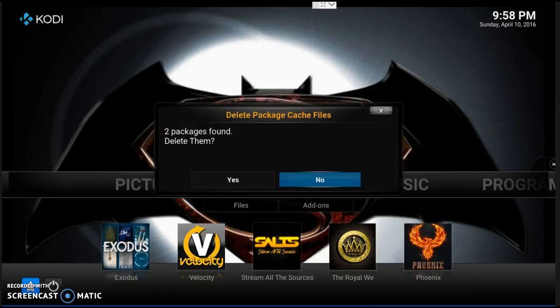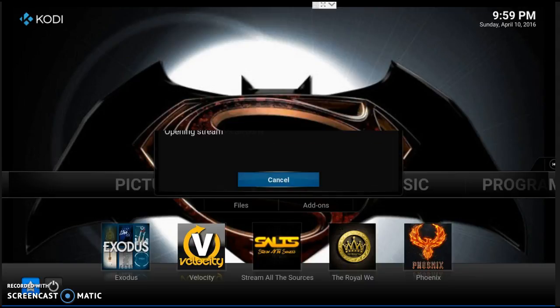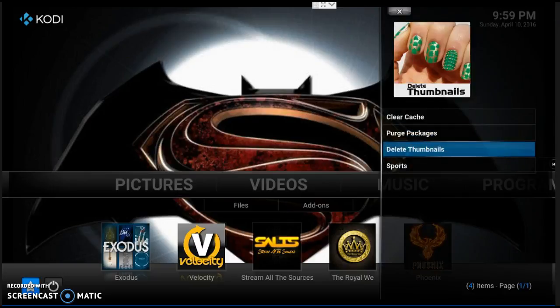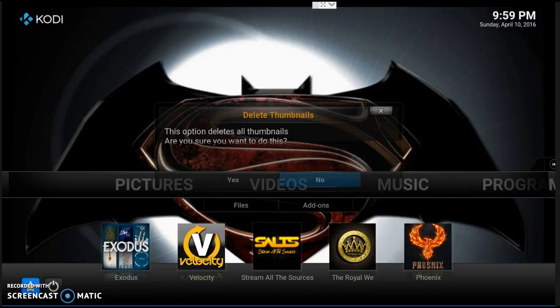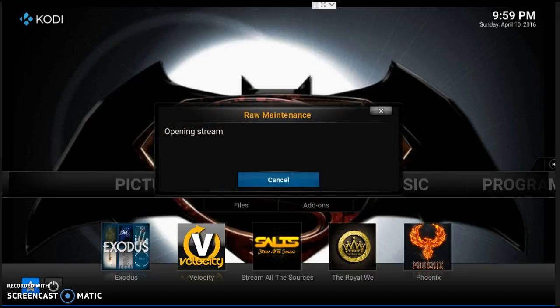It's going to say 2 found — we're going to say Yes and clear it. It says 'Deleting packages.' Then we're going to go ahead and delete the thumbnails too — what the heck. It says 'Option: Delete all thumbnails' — let's say Yes, because they'll come right back. Very important to do that every night.